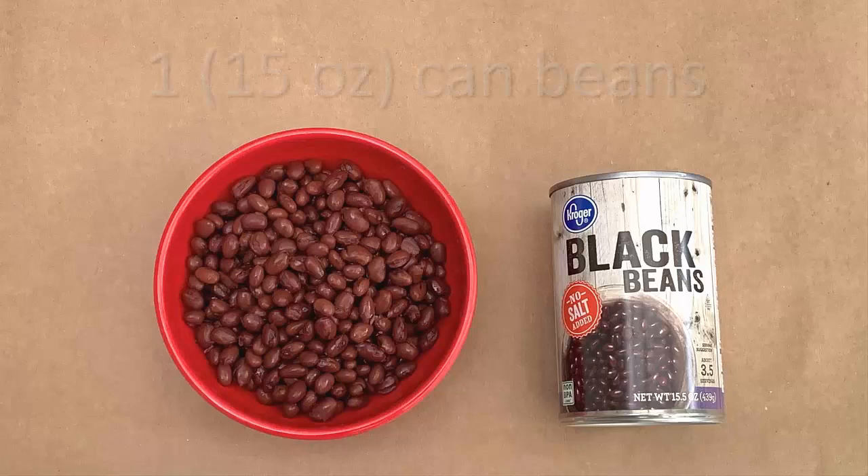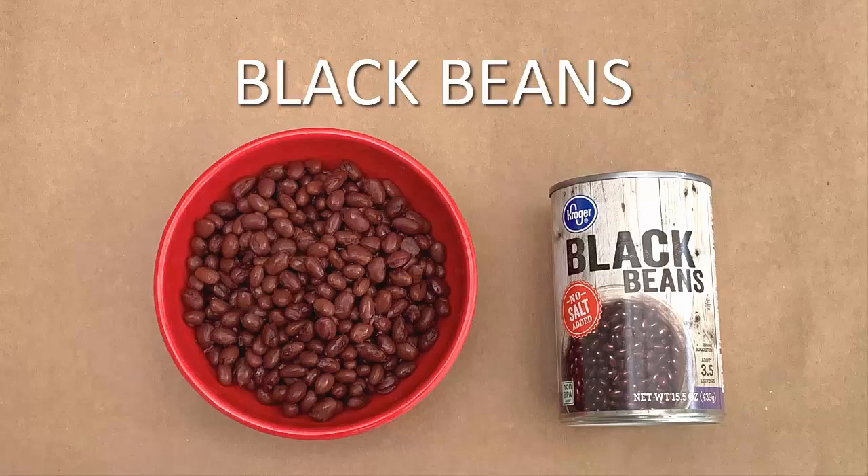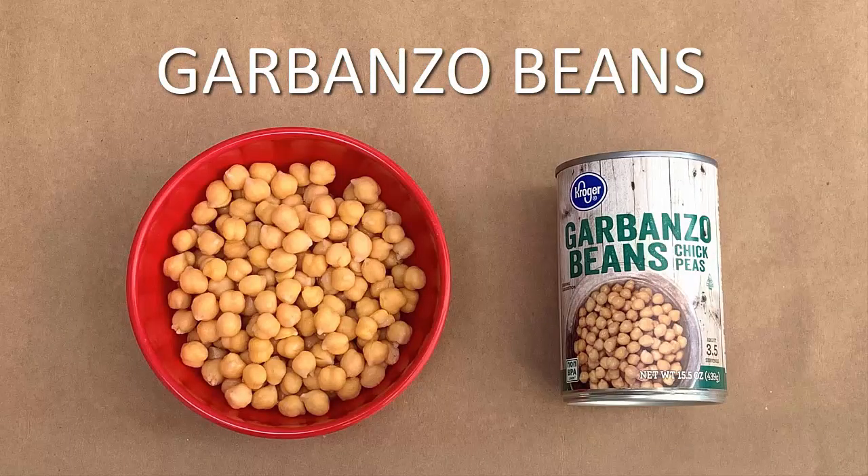To make this dish, you will need 1 15-ounce can of beans, drained and rinsed. You can use either black beans, kidney beans, or garbanzo beans.